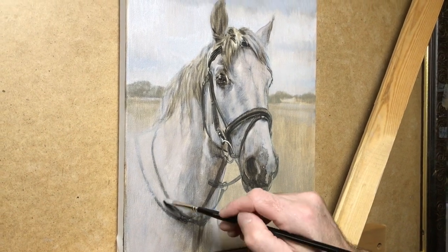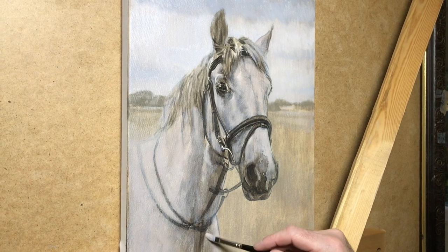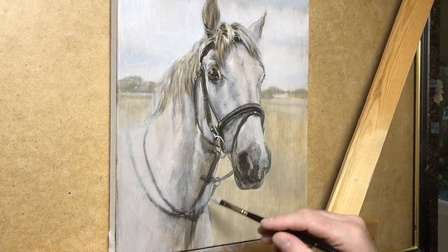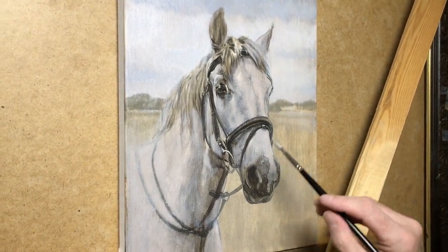He's just blocking in the undertones at the moment. Obviously he has drawn Radley the horse in, and now he's adding the undertones in, and then he'll start adding detail on top once he's got all the undertones as he wants them.